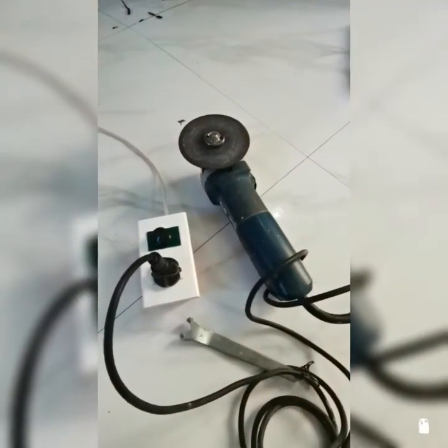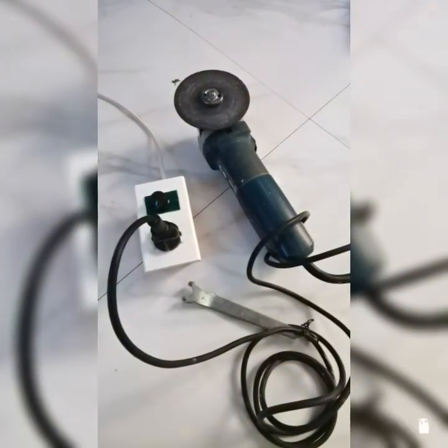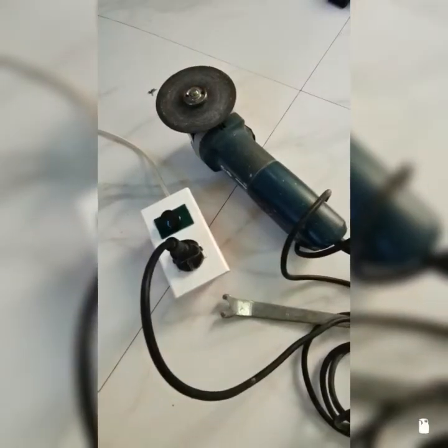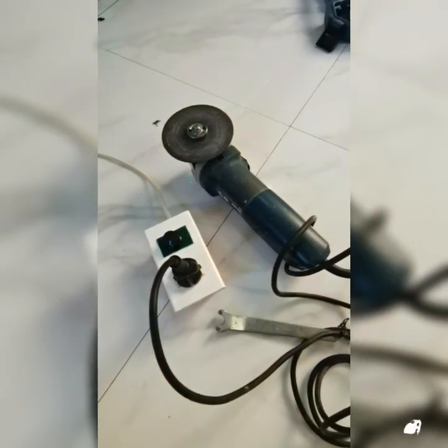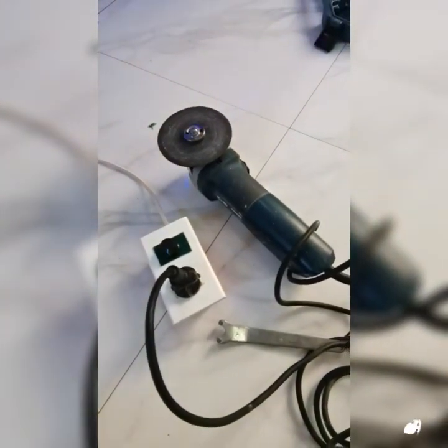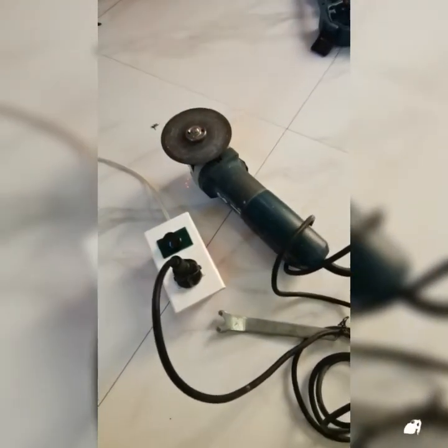That's how you build the angle grinder speed controller. If you like the video, hit the thumbs up, share the video with your friends, and click the subscribe button and notification bell for future updates.